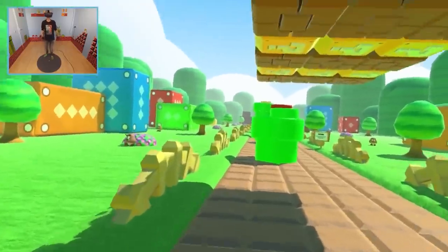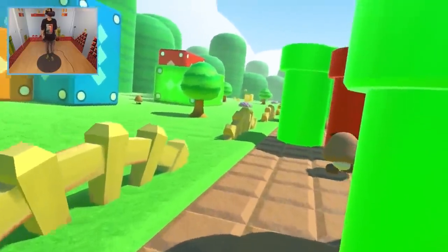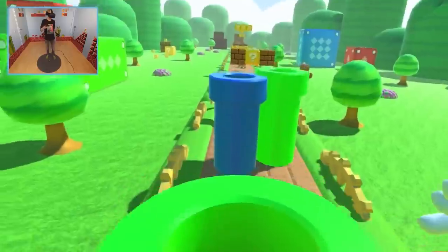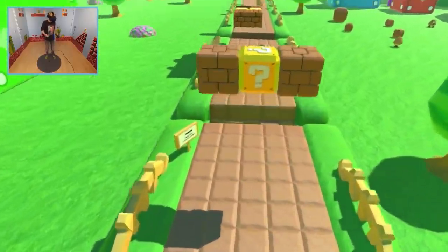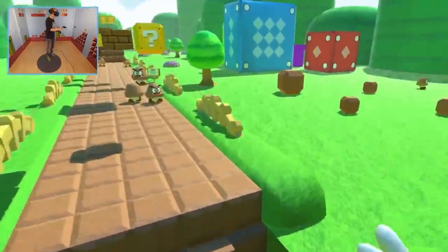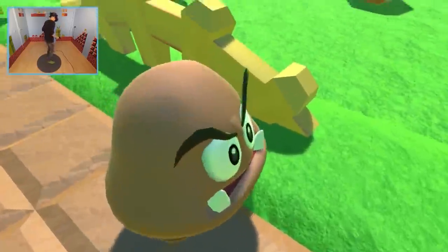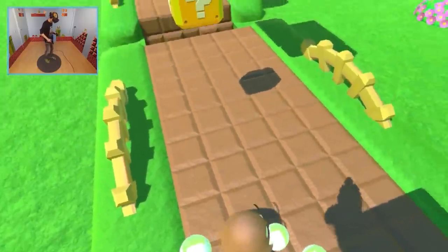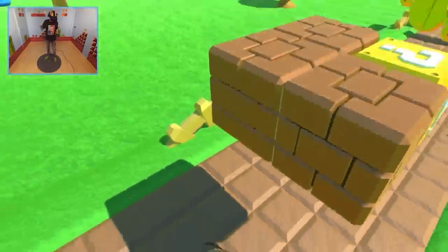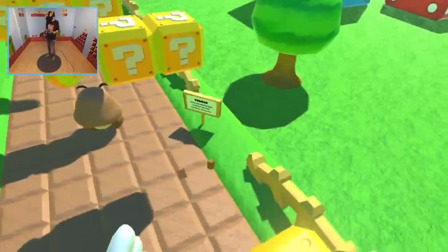Super Mario in VR is a totally different experience. It's a lot harder compared to playing it on a console — I'm not joking. It may look easy on screen, but it's actually tricky — very tricky. You will have to practice a lot if you want to play this properly. I spent at least an hour in VR today just warming up.